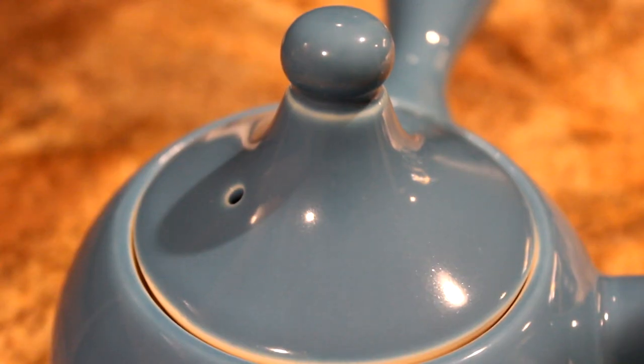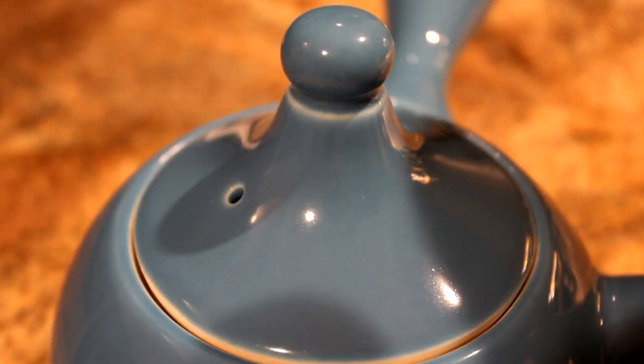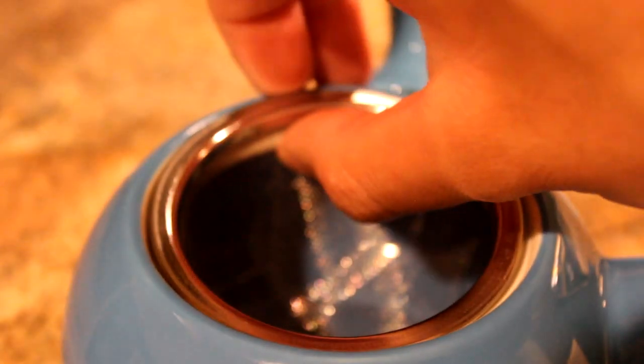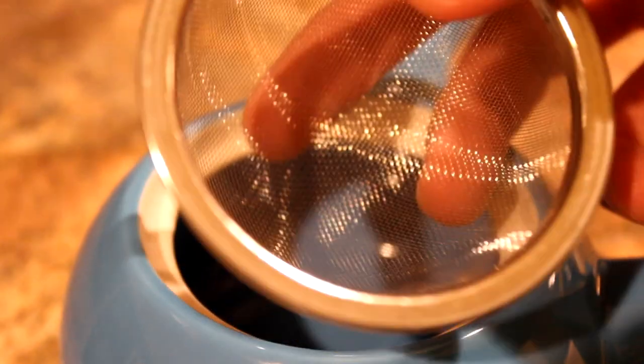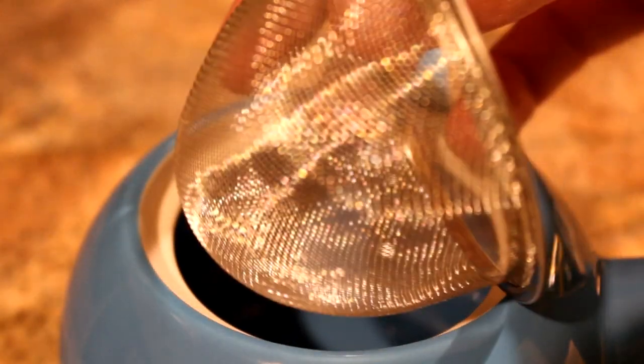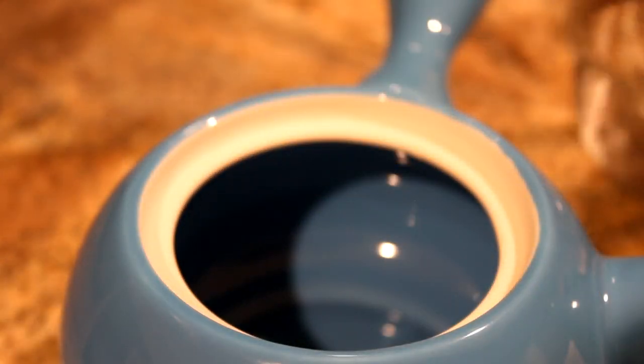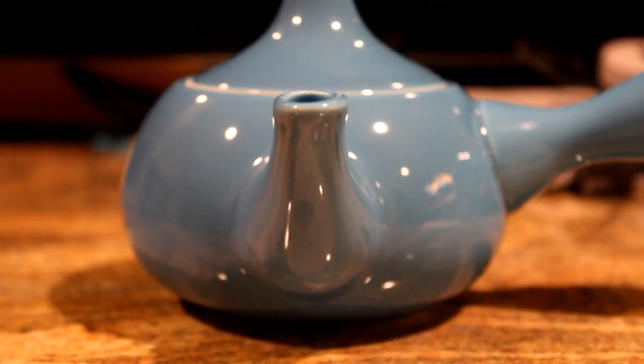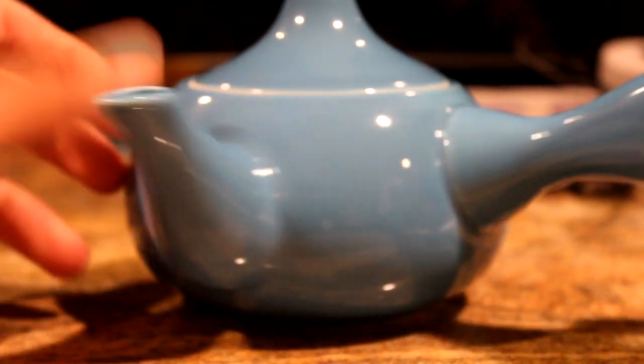There is a little strainer on the inside that holds the tea leaves themselves. You basically put the tea leaves in here so they can brew while you pour in the boiling water. The inside of the teapot is all blue, and on the bottom there's a little seal — that's pretty cool.